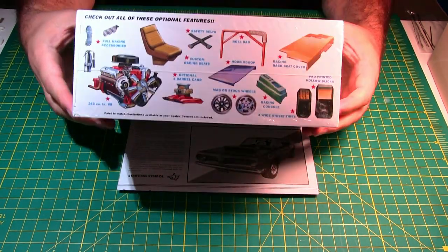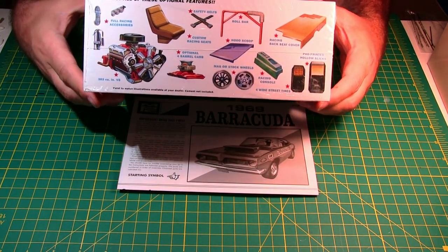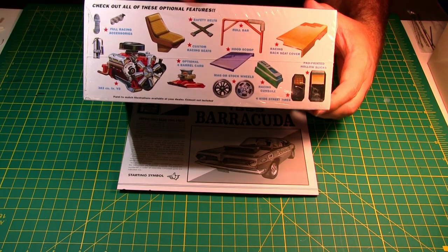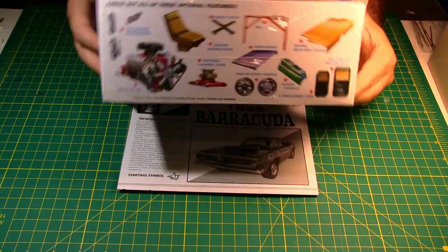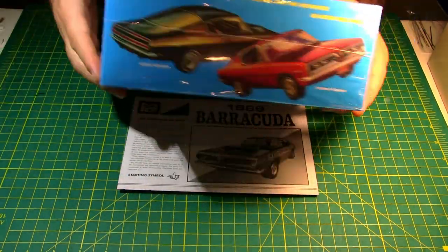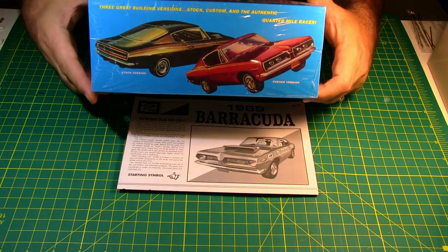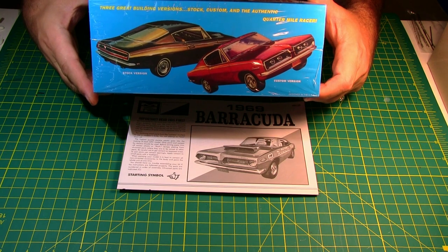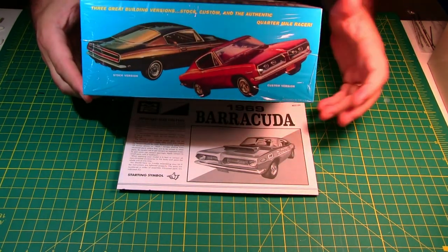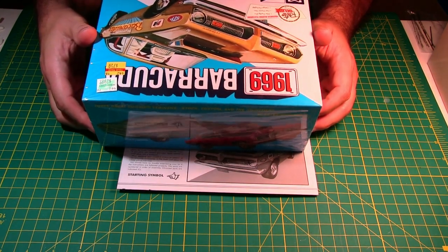On the side of the box they show you the typical 70s accessories and features that come in the kit. The ends are the same on both sides, and the other side shows a custom and a stock version. The top shows the hot rod or street rod version.